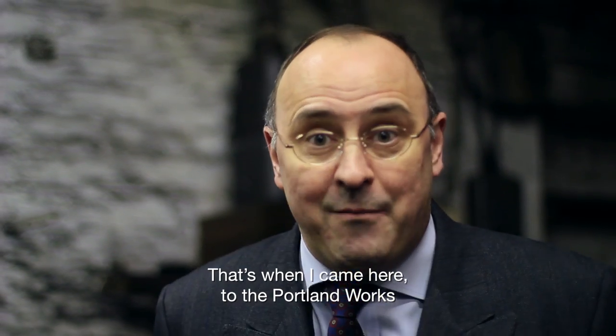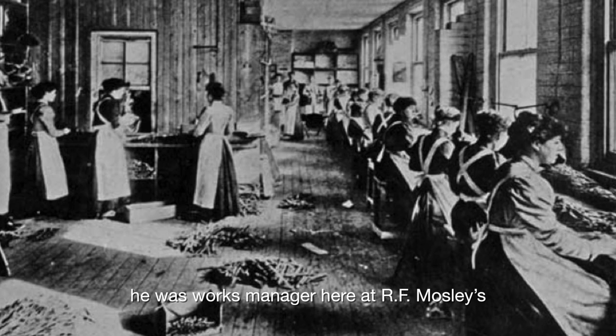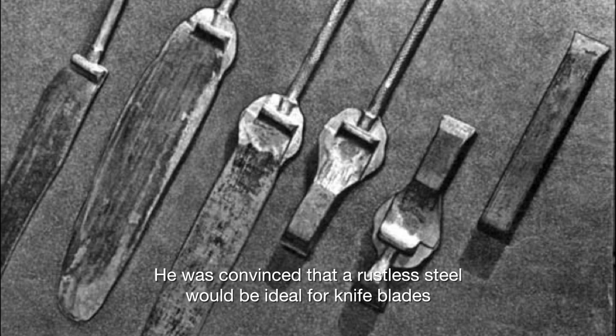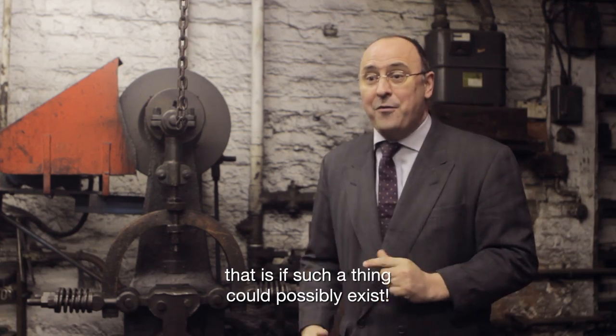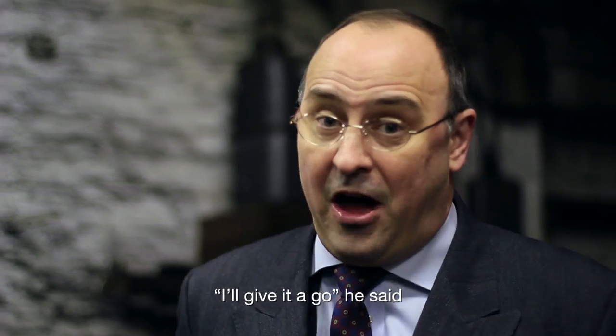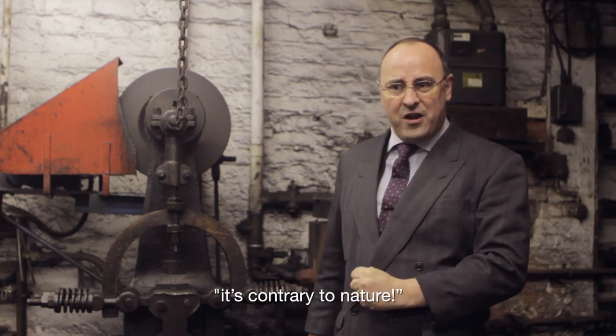That's when I came here to the Portland Works to see Ernest Stewart. He was works manager here at RF Moseley's. He was convinced that a rustless steel would be ideal for knife blades — that is, if such a thing could possibly exist. I remember his exact words: 'I'll give it a go,' he said, 'but it's not bloody likely. It's contrary to nature.'